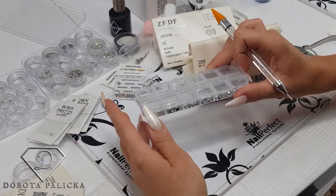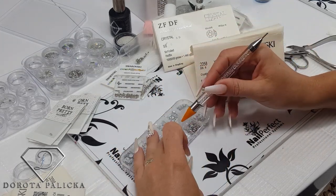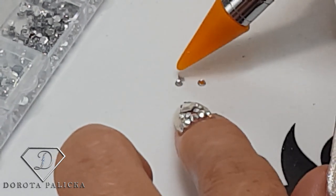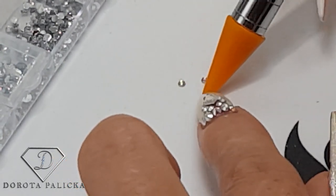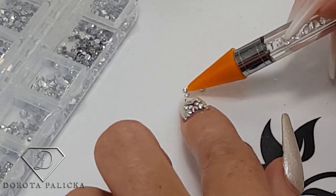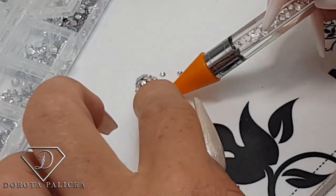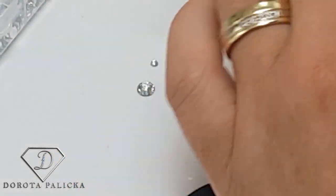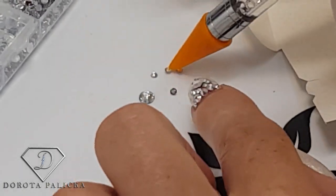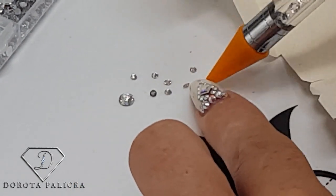Then we have the cheapest option — some Chinese stuff I got for one pound or even less at auction. You can see they are just totally like plastic crystals. I find they last pretty well on the nails, which surprised me, but they just don't look nice — they look like plastic. The shine is just much different and it doesn't reflect the light as well.